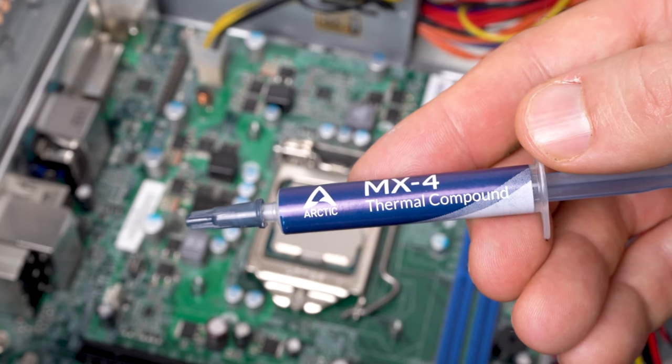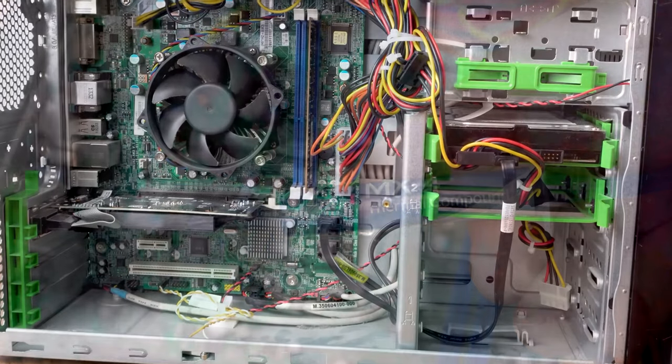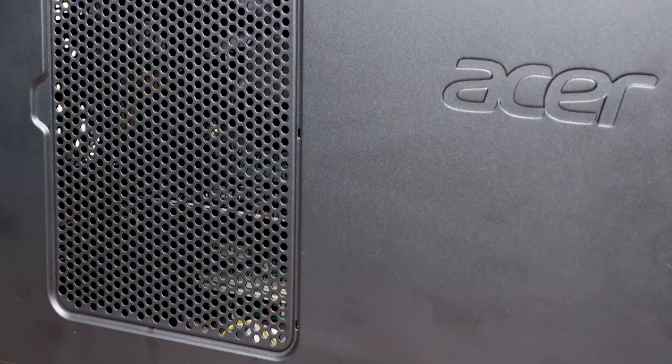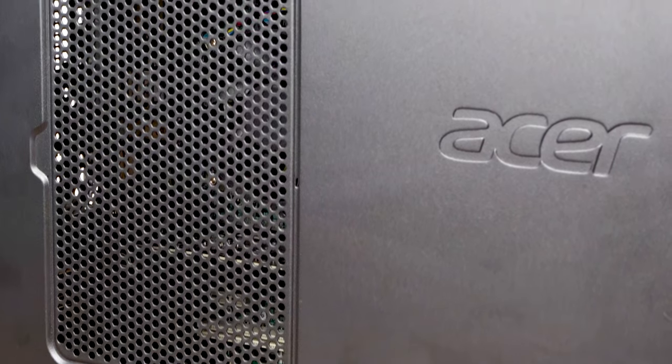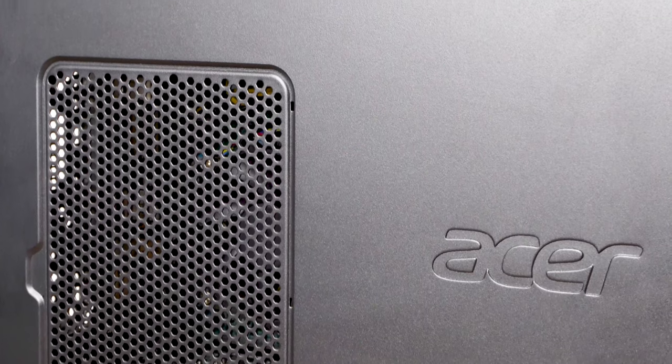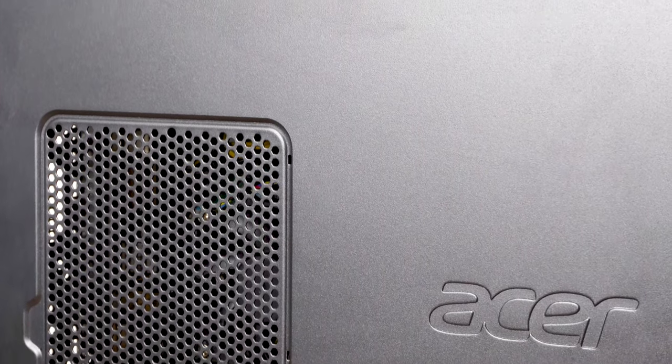Talking of heat, one other thing I noticed is that this PC doesn't have any fans — not even a rear exhaust fan. It does at least have a ventilated side panel, which should help let some warm air escape from the case. Hopefully this won't prove to be too much of an issue, but if I had more budget I'd pick up a cheap fan for this case — these can be picked up for as little as £5.